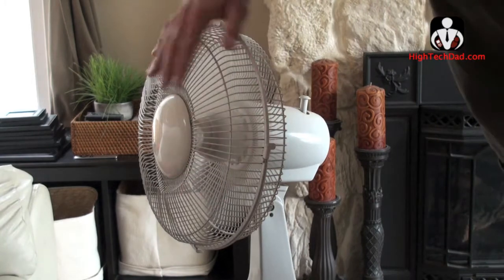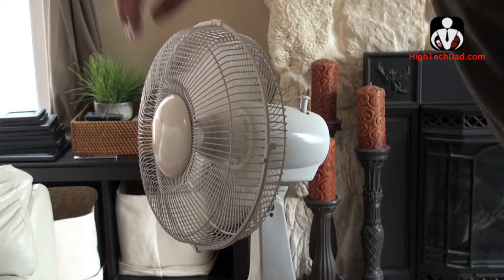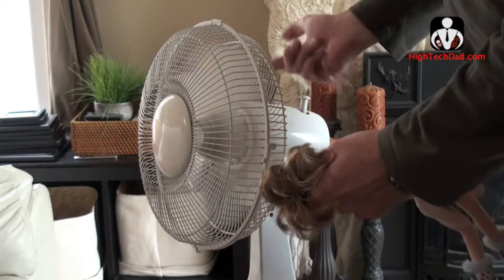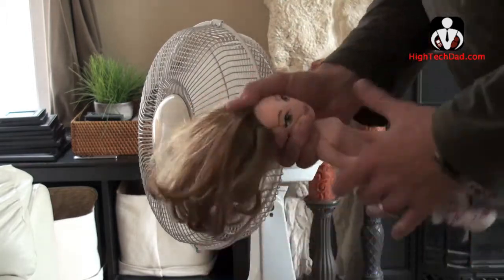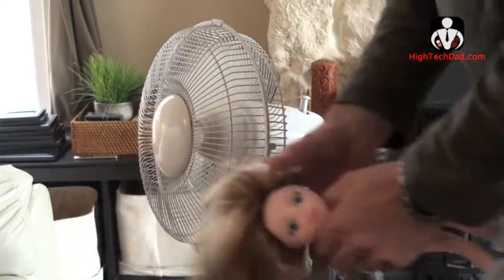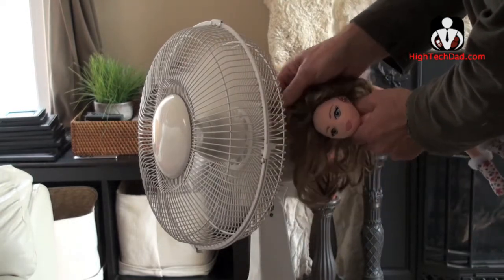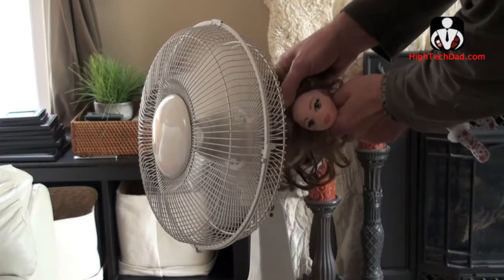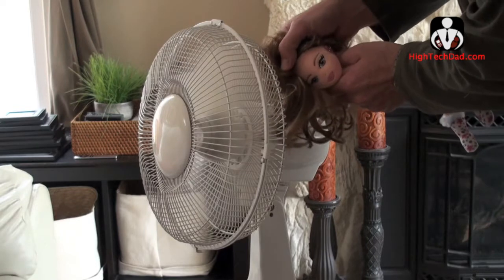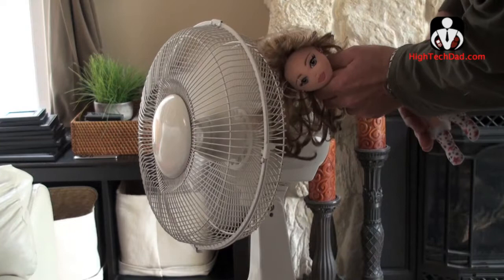Traditional fans do have some sort of safety grill that keeps fingers from getting in and getting hurt. The thing is, hair can sometimes get sucked in from the back and potentially wrap around. So my daughters have donated a doll here to test this out. Obviously nothing would happen from the front, but there is always a possibility that hair could get stuck in from the back — and you can see it's starting to get sucked in right there. It could potentially, if the hair was longer, get wrapped around and get pulled from the scalp.